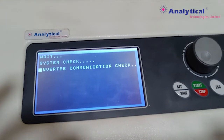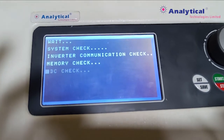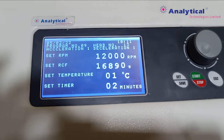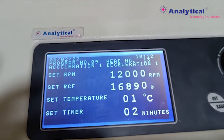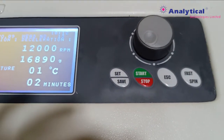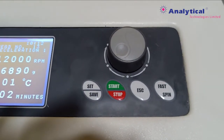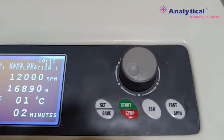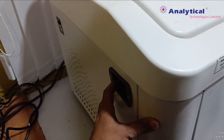Here is the main interface display. You can see the system is initializing. This is the main window. Here are some buttons for setting and saving the program, starting the centrifuge, escaping the program, pausing — and this is the button window when you open the door.